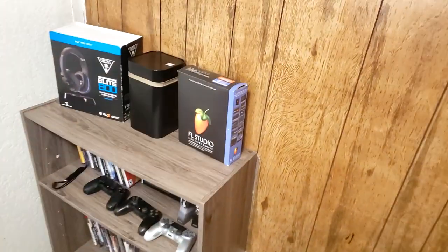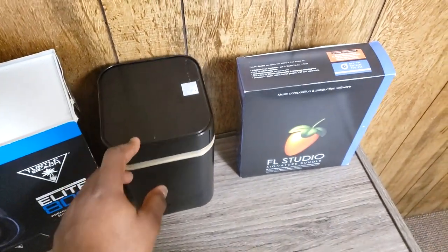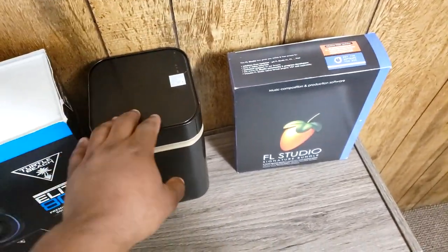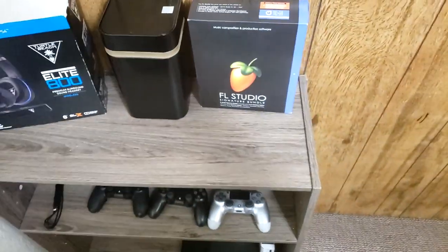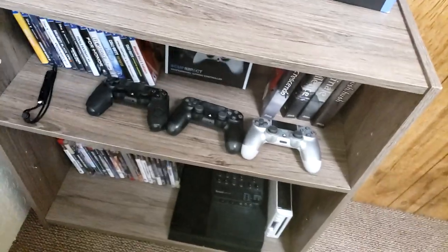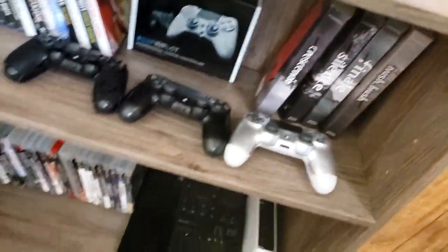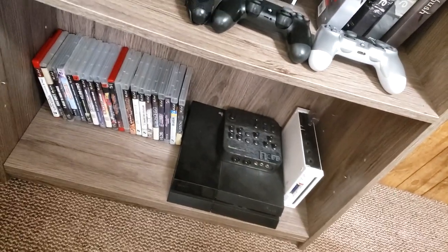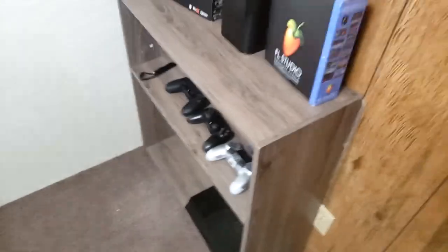I still have this whole setup. I actually took this box right here — this was like an Axe spray box — and I just made it into a cord box. I put all my charging cords and everything in there so I can just open it up and take them out. We got some PS4 controllers, some Switch L and R buttons, PS4 games right there, my favorite book series, and some PlayStation 3 games.